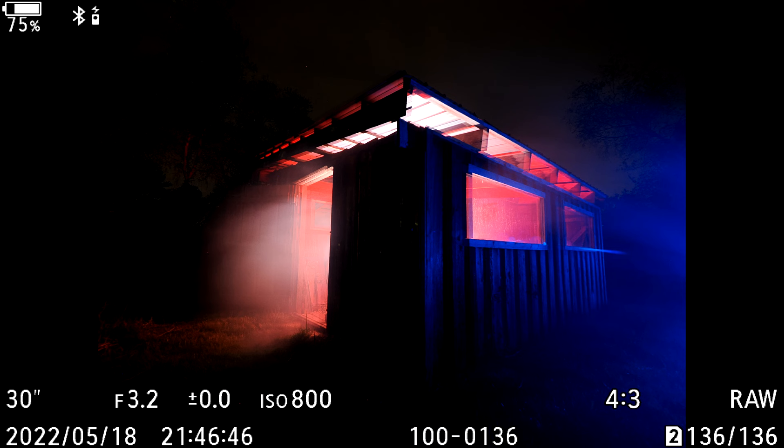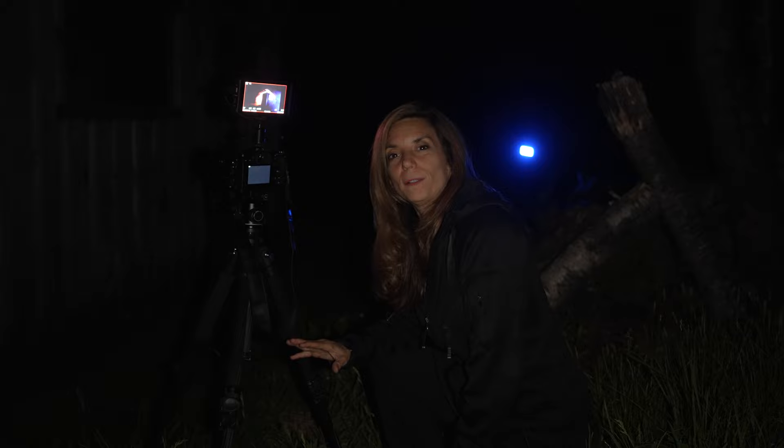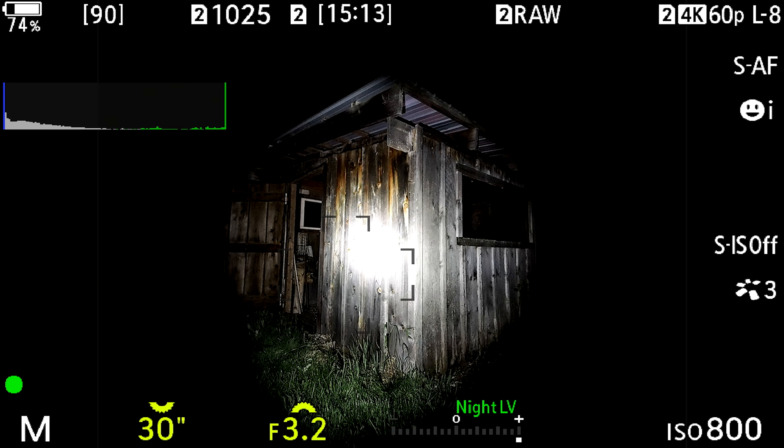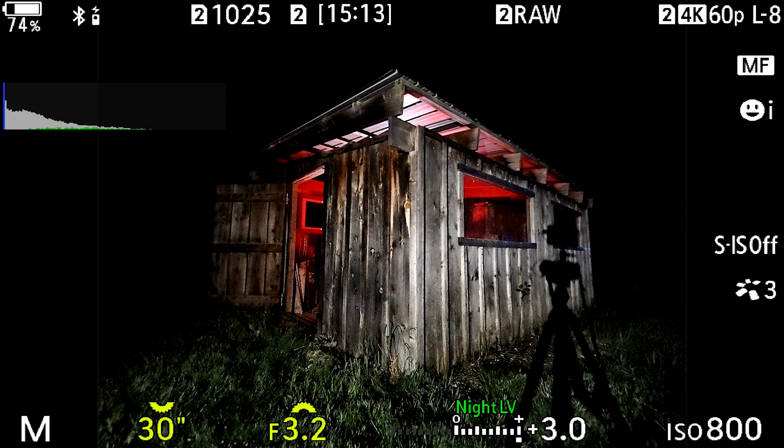The fog looks awesome — I love the way the smoke is getting caught in the red light and the blue light. One thing I want to confirm is that we're focusing on the right spot. To make sure the picture is focused, I'm going to turn my flashlight on, point it at the structure, and put the camera in autofocus so it can find the focus. Then I'm going to put it back in manual mode so it's locked in. We don't have to worry about the focus because the structure isn't moving, and we'll be all set.